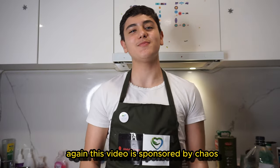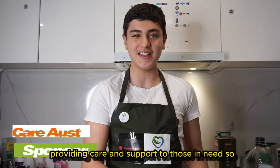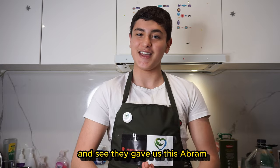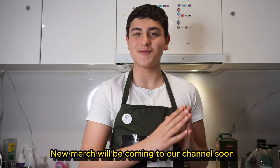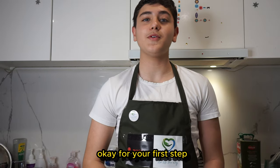This video is sponsored by CareOffs, a disability provider providing care and support to those in need. I'd like to thank them for sponsoring this video today. As you can see, they gave us this apron — new merch will be coming to our channel soon, so make sure to check that out.